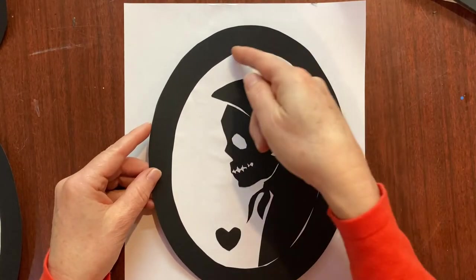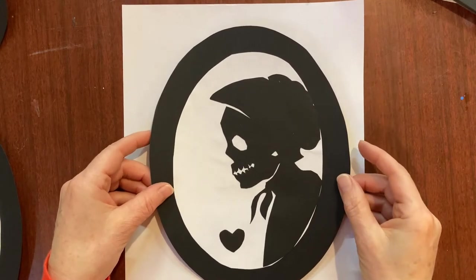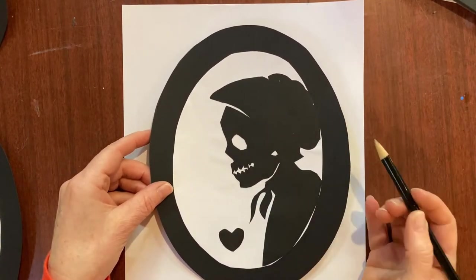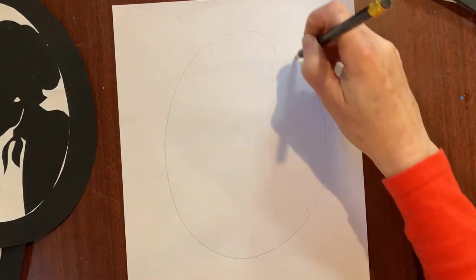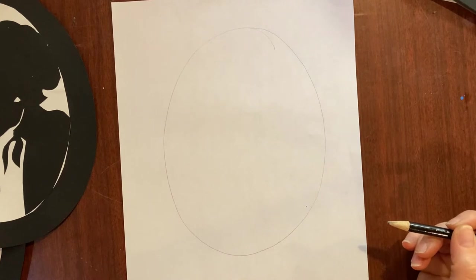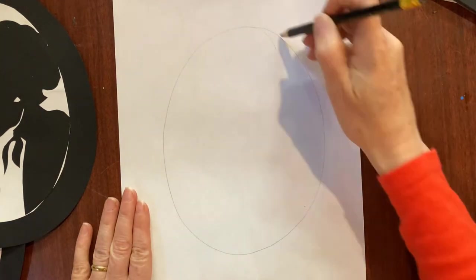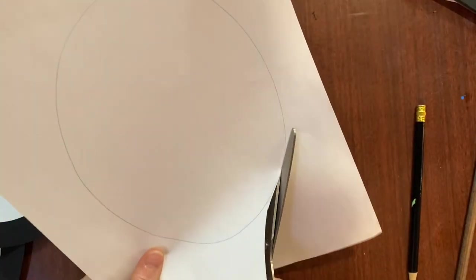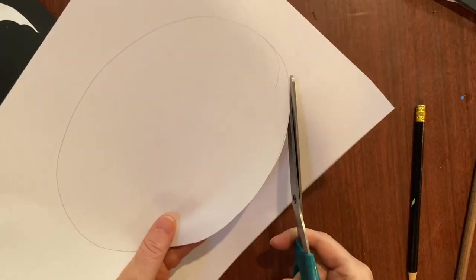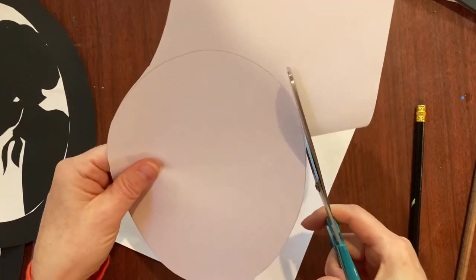The first thing we need to do is create a white oval that's going to be the background for our figure. Drawing an oval can be difficult - you can just do your best, or maybe you have something shaped like an oval that you could trace. It's just kind of shaped like an egg. Do your best to draw an oval shape and then cut it out.